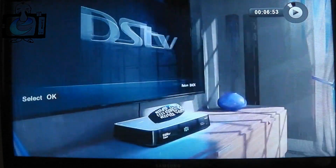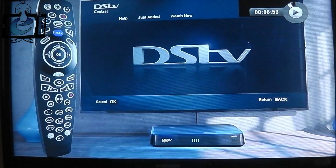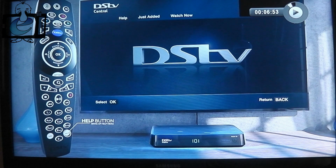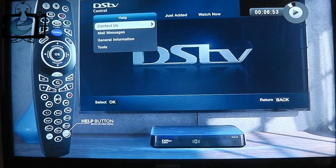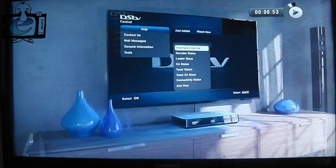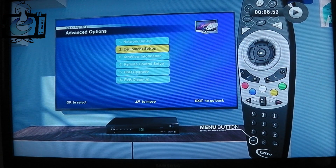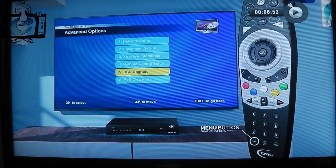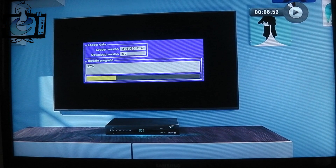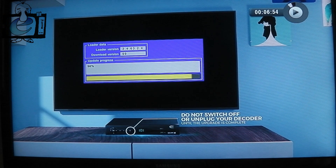Next, make sure your decoder has the latest software. If you have a DSTV Explorer or single view HD decoder, press Help, select General Information, then Information Central. For all other decoder models, press Menu, then Advanced Options and select DSD Upgrade. Your decoder will then automatically reboot and your software upgrade will begin. Please do not switch off or unplug your decoder until the upgrade is complete.